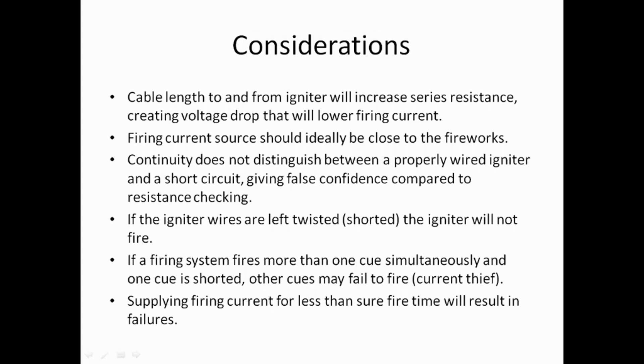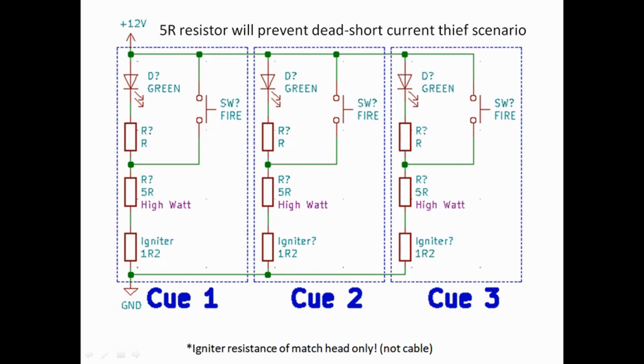So how do you prevent the current thief scenario when firing more than one queue? By including a high-wattage, low-resistance resistor — say 5 ohms — in series with each igniter. If the igniter ever goes short circuit and we fire that queue, we've still got a 5-ohm resistor in that line, so it won't pull all the current. The wattage rating on those resistors needs to be quite large, which is important to account for.